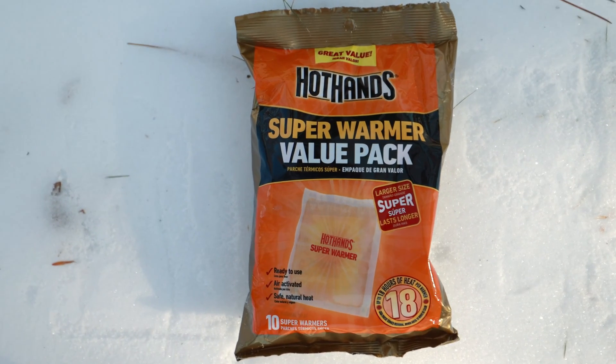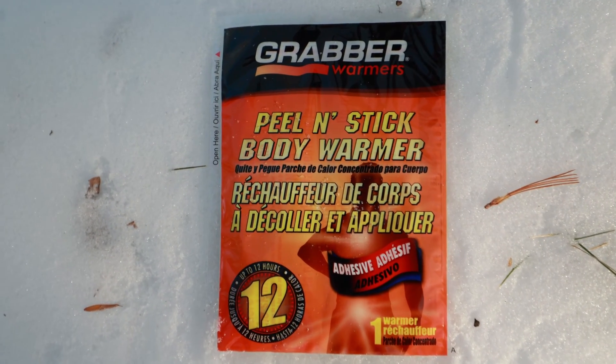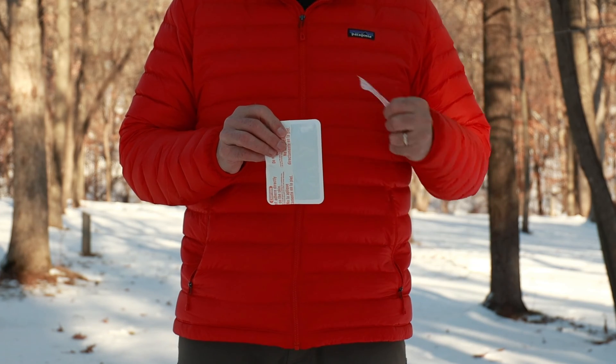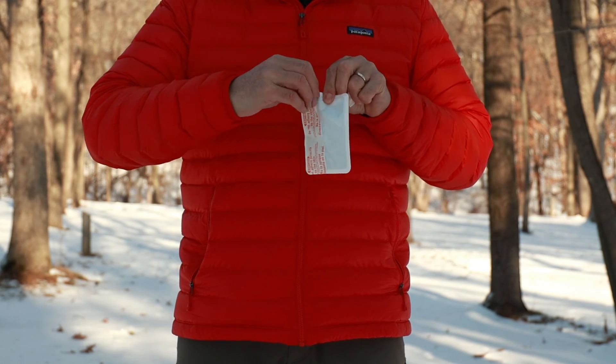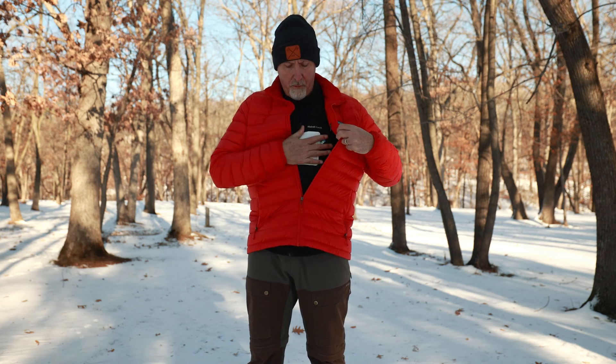Some of the companies that make hand warmers, like Hot Hands or Grabbers, also make them not only for hands but also for the feet and the core area and other parts of the body. Let's look at some of the applications for the core area. Grabber warmers have some peel-and-stick body warmers that are fairly large in size with an adhesive back that you can stick to any area of your body.